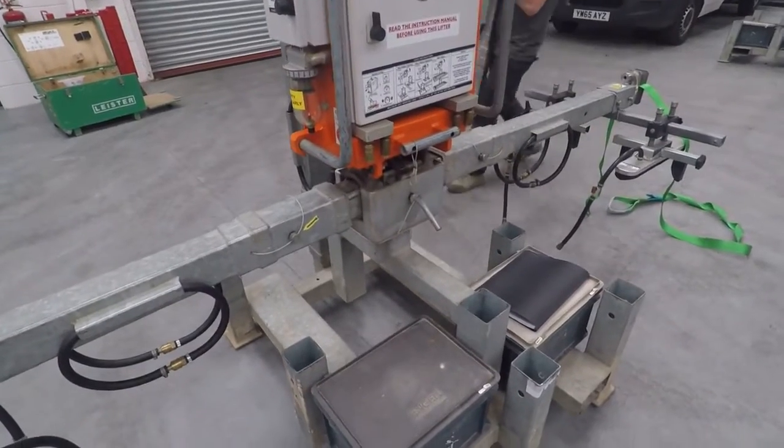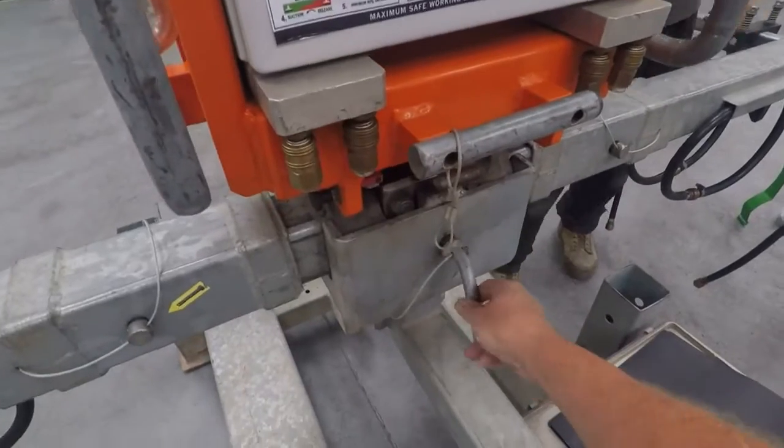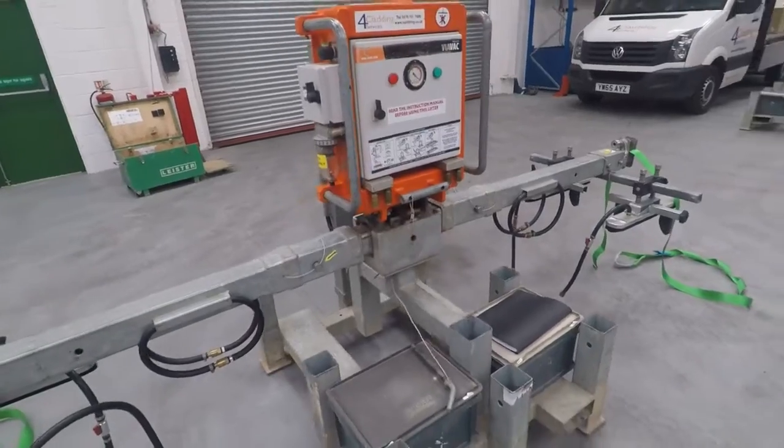The last thing to do is when you're ready to lift the machine out, there is a pin which locks it into the cradle, and once that's released the machine can be lifted out.